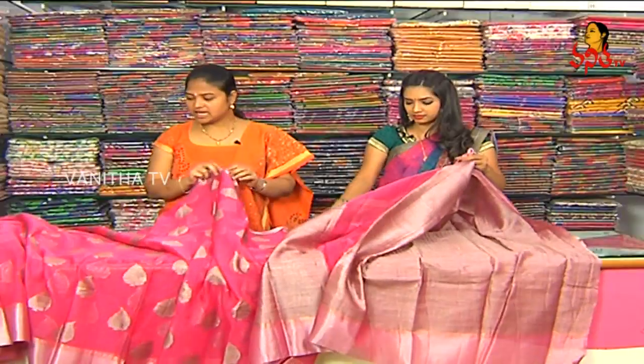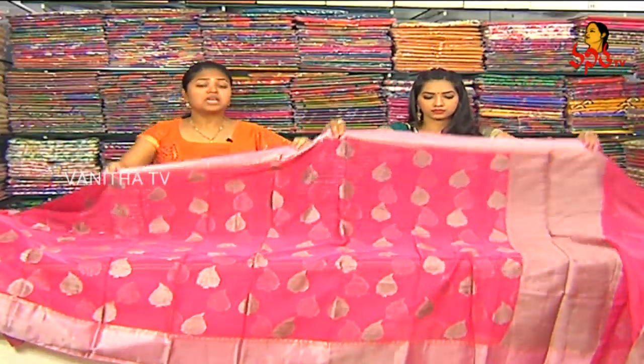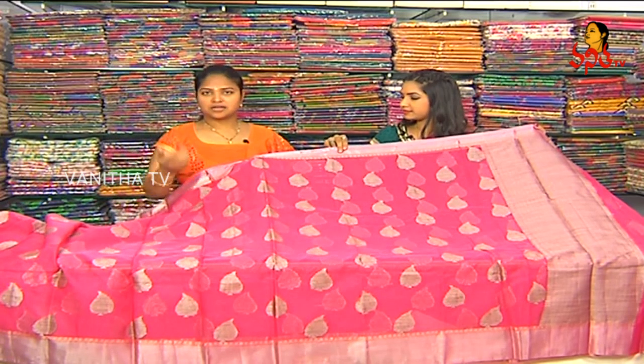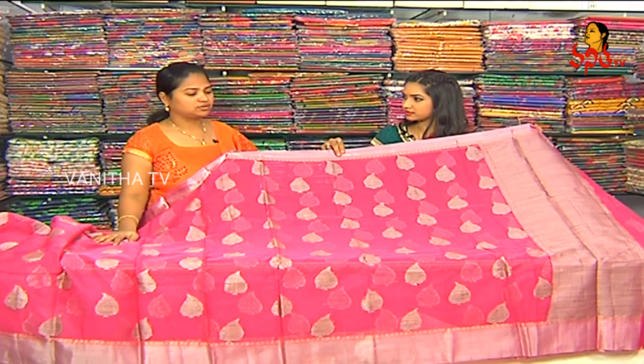We are going to make a beautiful design — a different design for the same design and its outside. This is the price of 1960 rupees. The color choice also needs to be given by designs and variations. For the booties, we are going to make a brand, with all that. This is the color choice.